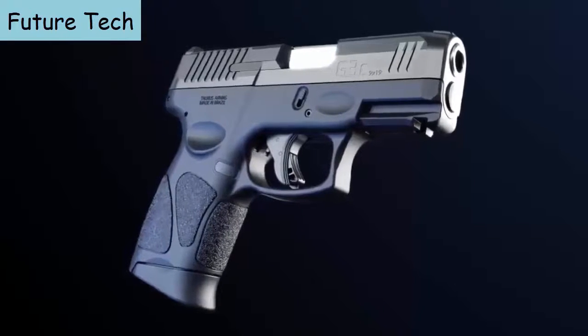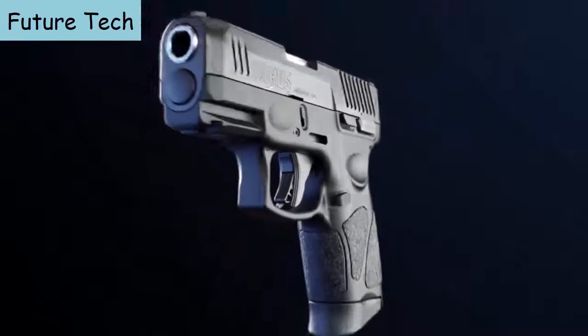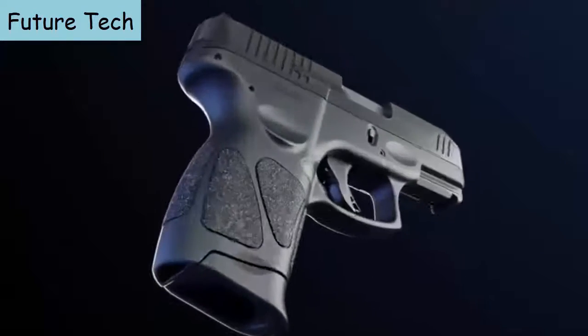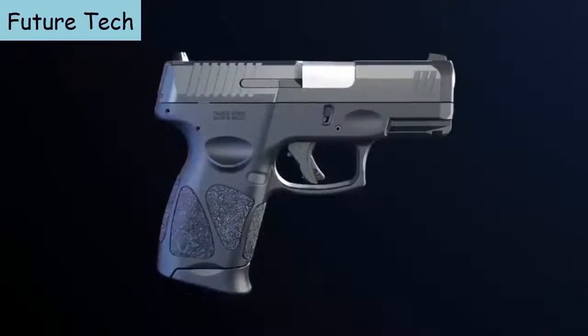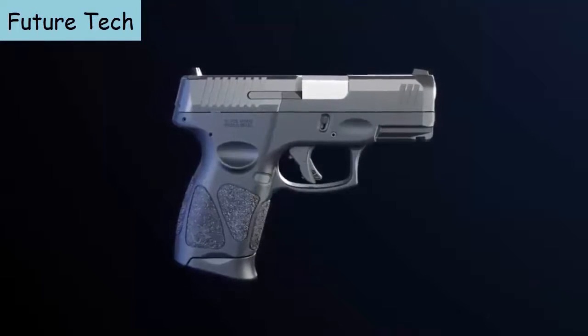The all-new Taurus G3C builds on the proven foundation that has made the compact G-Series among the most popular personal defense EDC handguns ever, while advancing function, reliability, and durability to the next level.